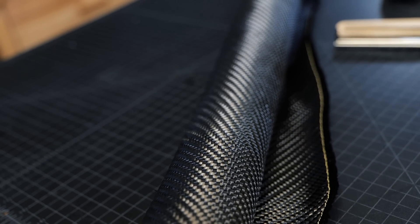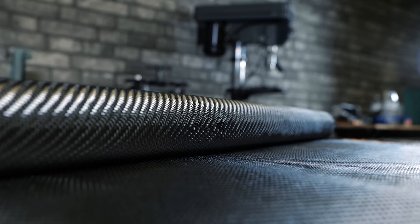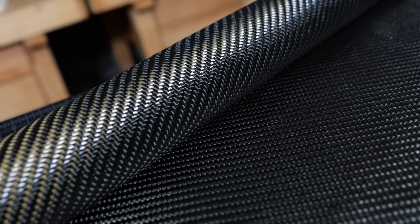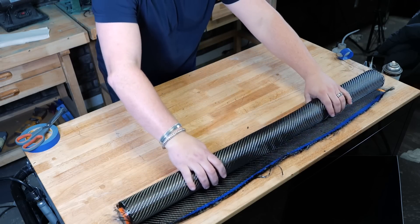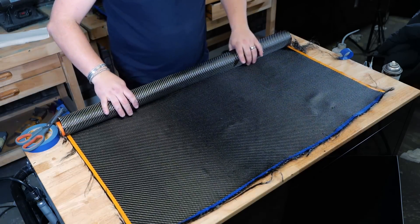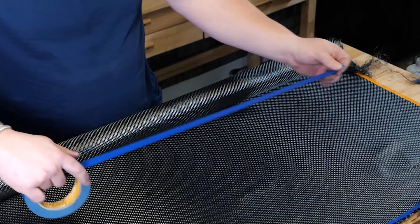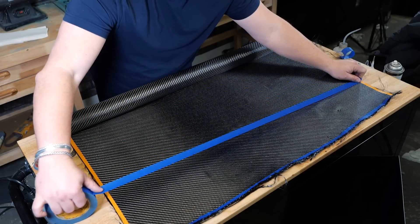This is what raw carbon fiber looks like if you've never seen it before — it is a fabric, that's how it starts. This is a twill carbon fiber fabric and we're gonna use this to make our sheet today. I'm just gonna tape it off — this helps with weave distortion, helps me cut straight, and it keeps the fabric lay together a little nicer.